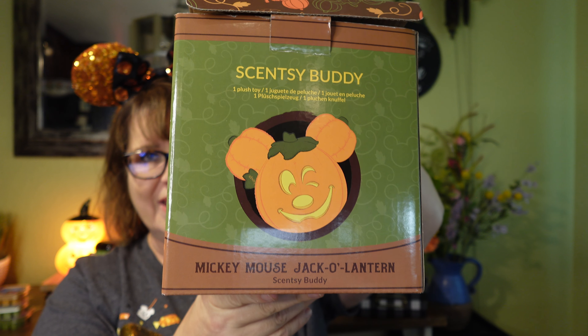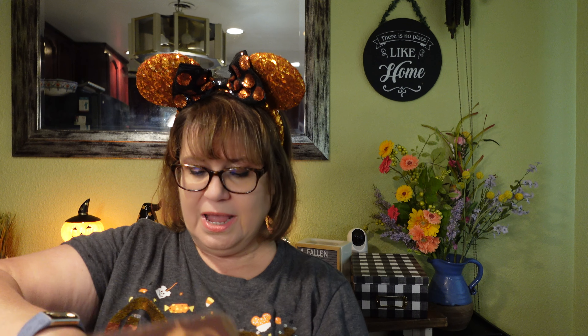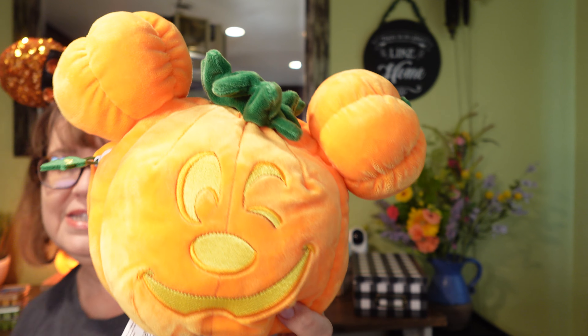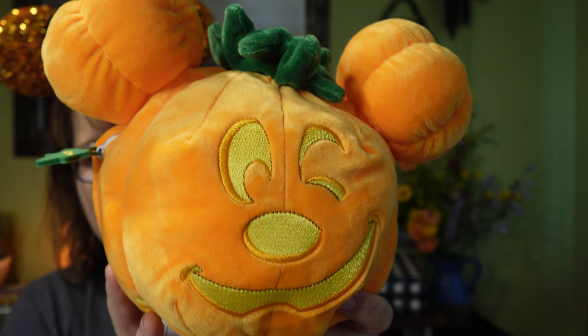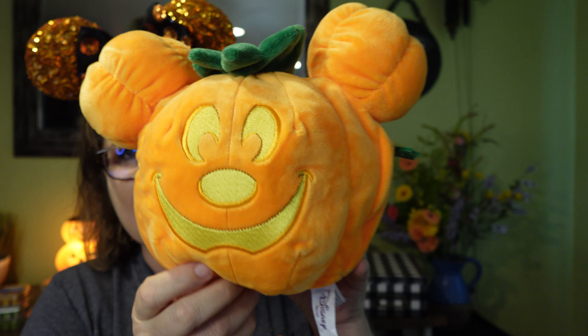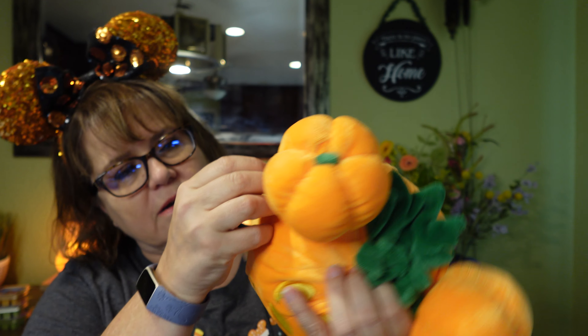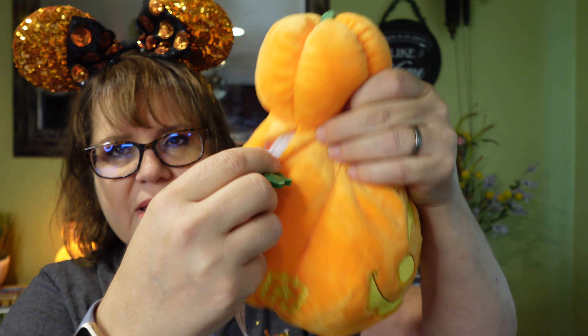I've got everything spread out here. The first thing I'm going to share with you is the Scentsy Buddy in the Mickey Mouse Jack-O-Lantern, and this actually replicates the Mickey Mouse Jack-O-Lantern on Main Street USA at Disneyland. I'm going to be there at Disneyland next week. That Jack-O-Lantern on Main Street does have the blinky eye — some people call him winky, other people call him blinky.